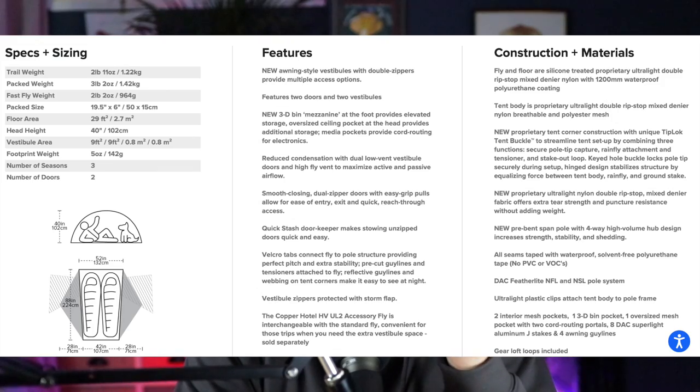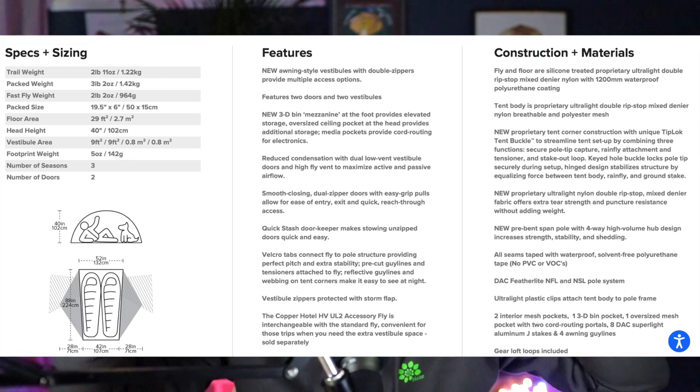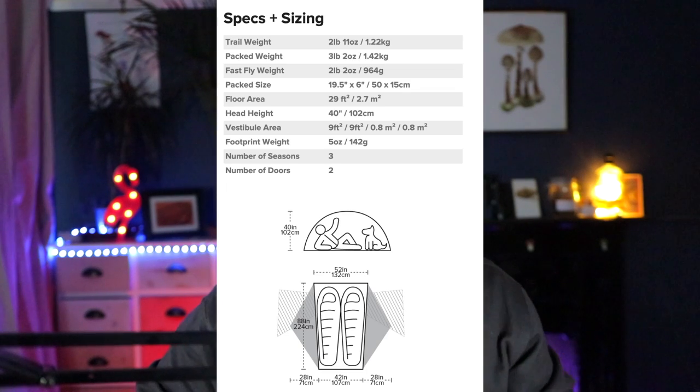It's the Copper Spur HV UL2. The total weight excluding pegs and bags — and I don't know why they do that because you need the pegs — is 1268 grams. The 8 pegs that are supplied with it come to a total of 88 grams. I'm going to put the specs on the screen now so if you want to pause you can have a look. The two things people really want to know are how much does it weigh and what does it cost — it weighs 1268 grams excluding pegs, and you can pick it up in the UK for £414.